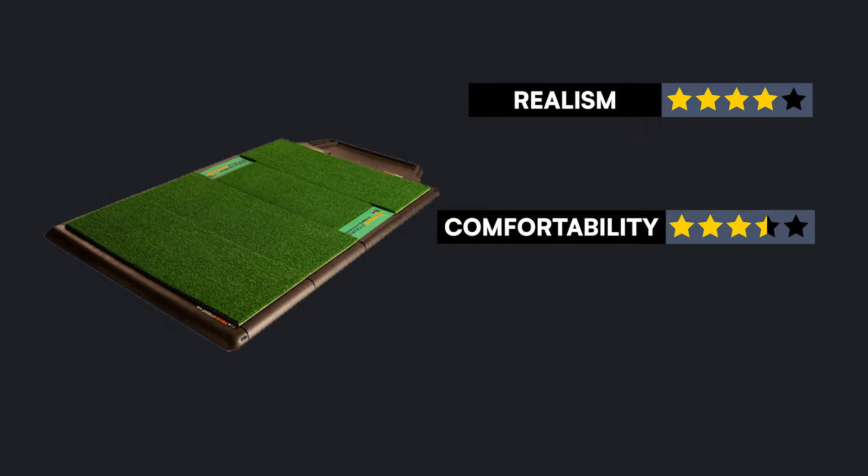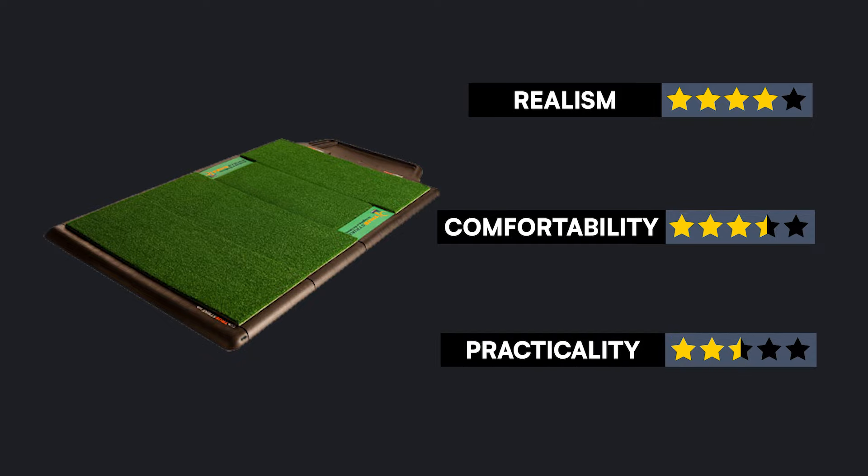We will be rating each mat from zero to five stars within each category based on how we feel it performs. So without further ado, on to the testing.